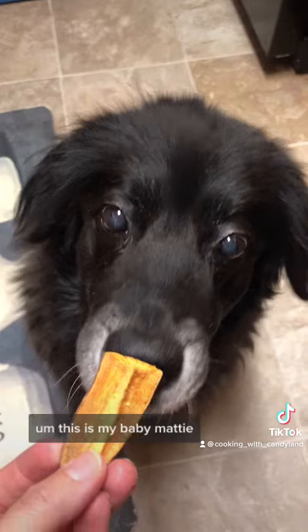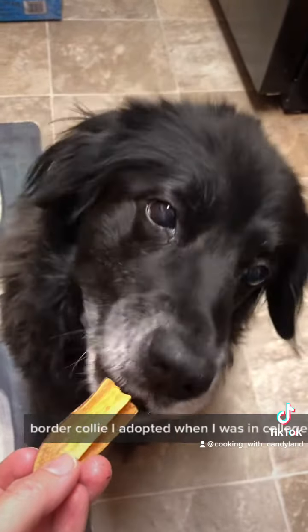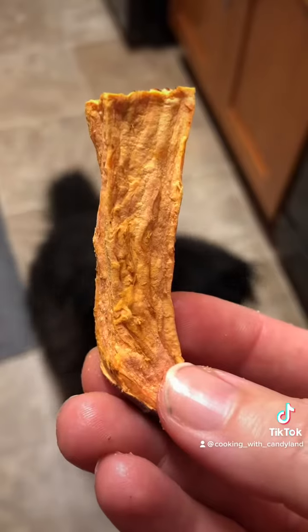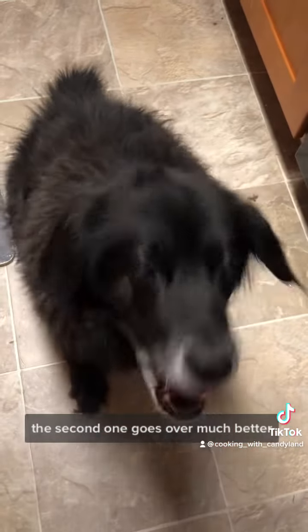This is my baby Maddie. She is taste testing. She is a 14 year old border collie I adopted when I was in college. That was a little hot. We're gonna try that again. The second one goes over much better.